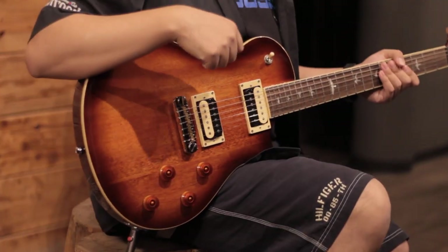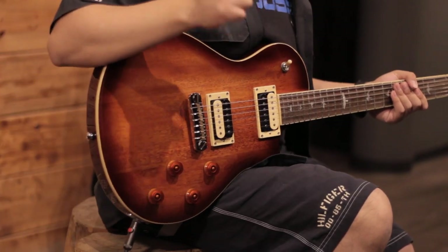And now, let's listen to this guitar with clean tones and with some distortion a bit later.